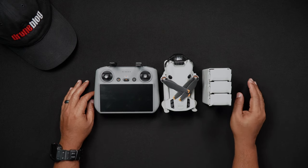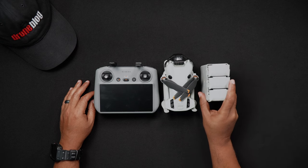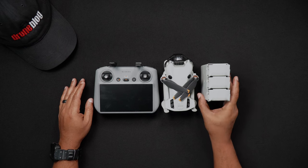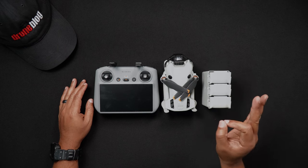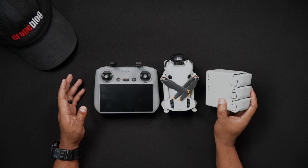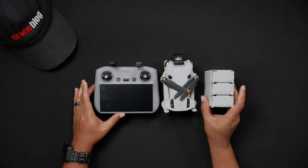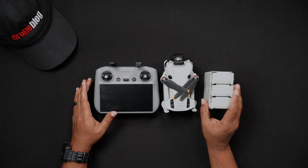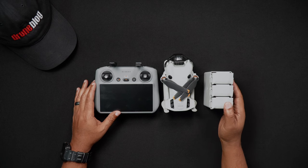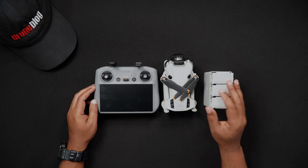We'll now talk about charging via the two-way charging hub. A two-way charging hub in the Mini 4 Pro Fly More combo allows you to charge up to three intelligent flight batteries — whether these be standard or Plus versions — along with your RC2 or RCN2 controller. The charging is done sequentially, meaning the drone battery with the highest battery level will get charged first, followed by the remote controller.